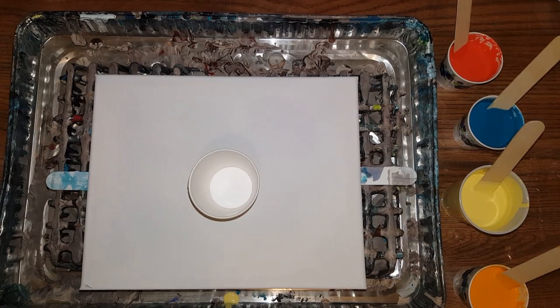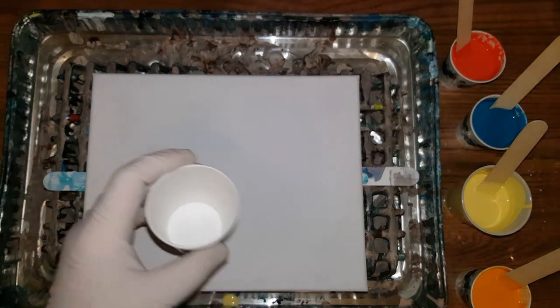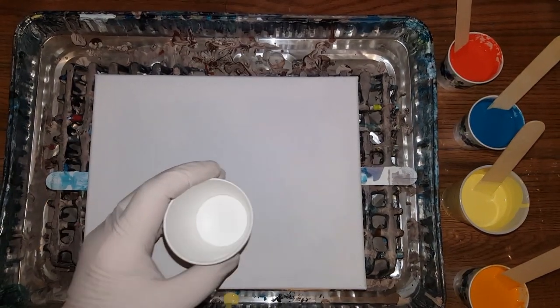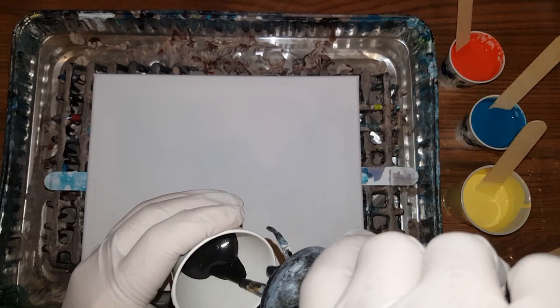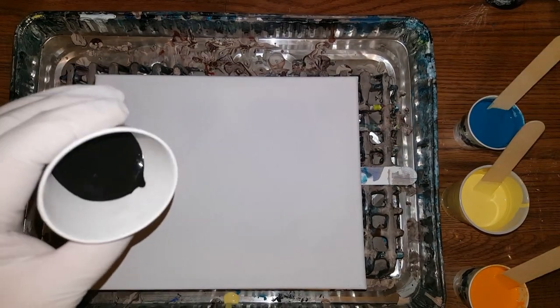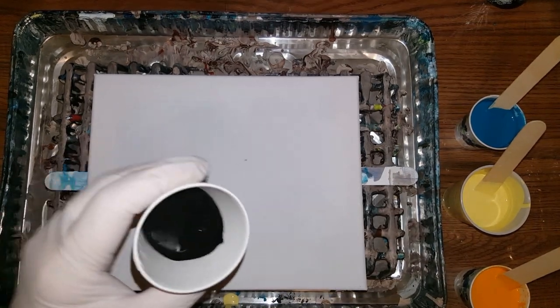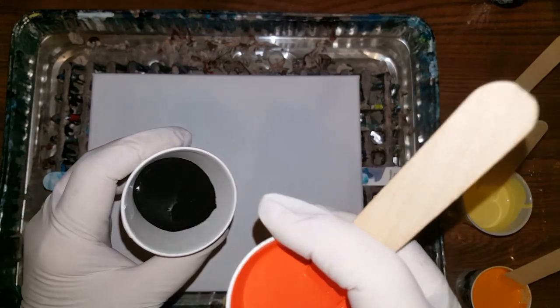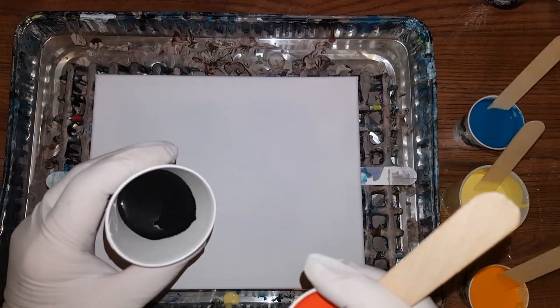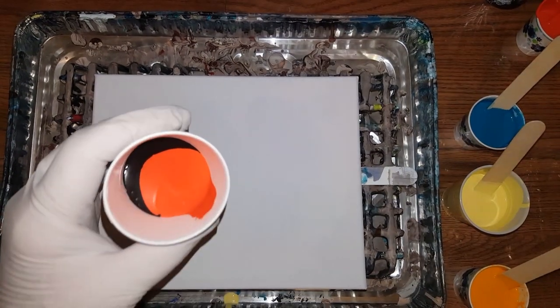I'm going to use a full cup of this — it's a three-ounce cup — and I'll try to use each color one time. I'll go ahead and start with the layered pour. Not too much black — hopefully that's not too much — but I think I do need a good dosage of black, so that's good. That was more than the black, that's for sure.